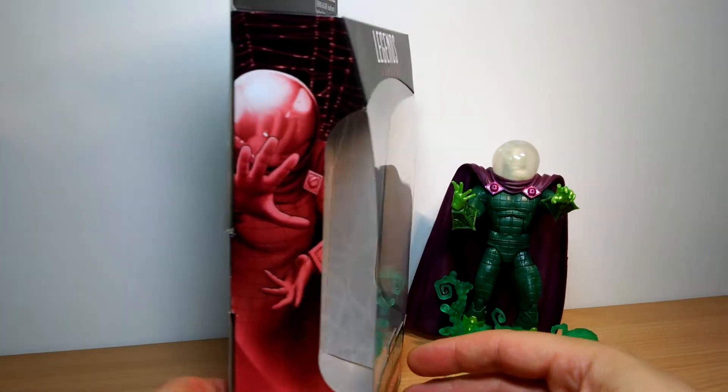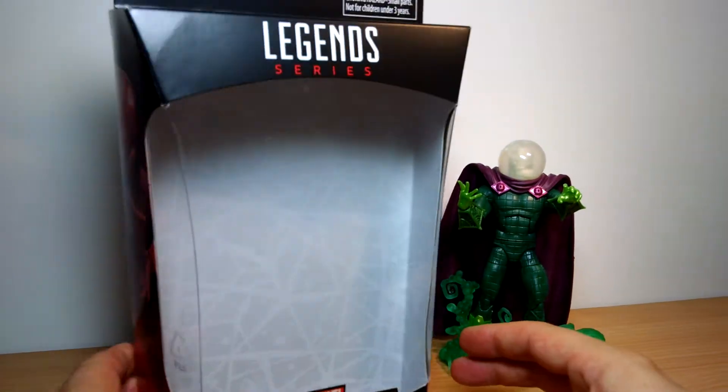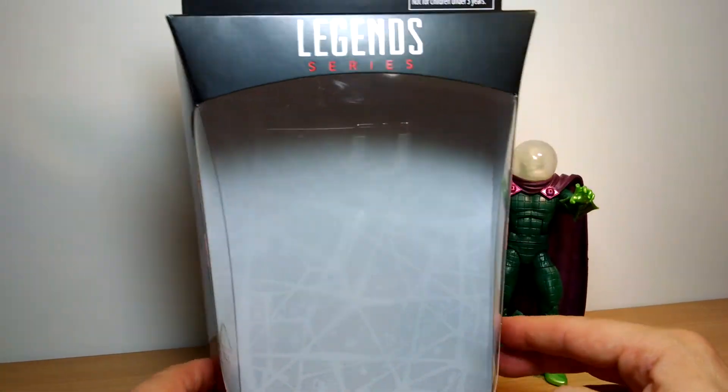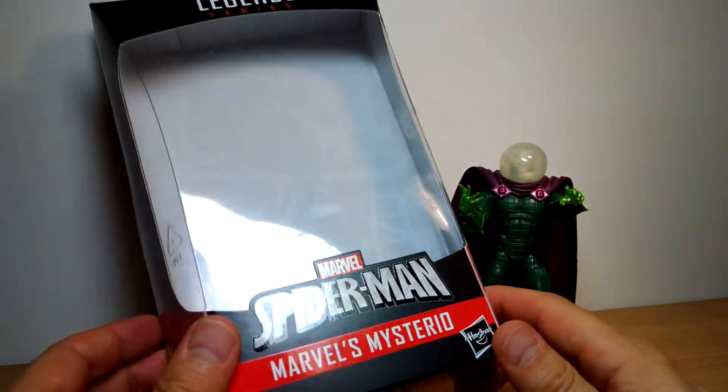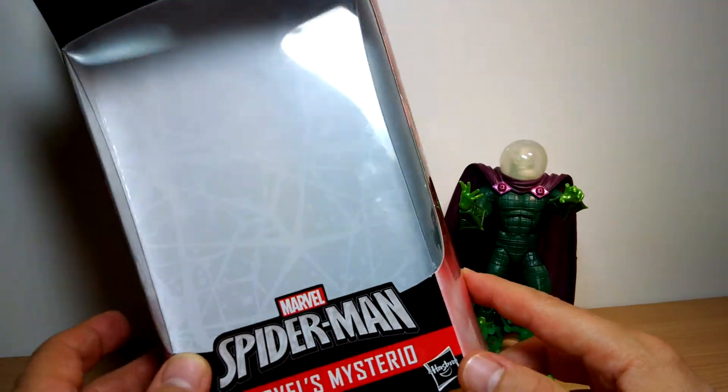Finally getting to catch up with a figure I've missed out there and doing some reviews — Mysterio from the Build-A-Figure Marvel's Lizard Wave, which we've just taken a look at. So all of the figures in the wave have had a review. Check them out.